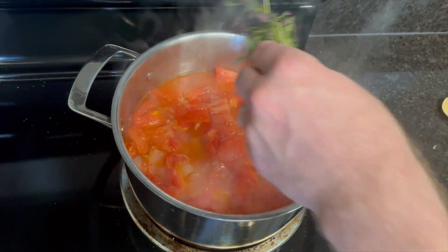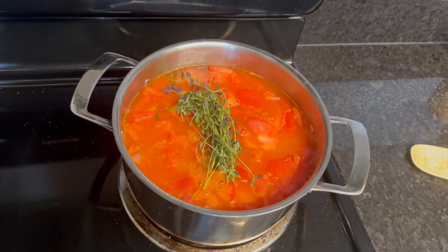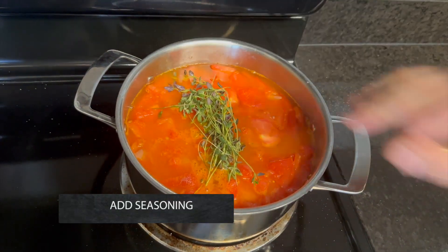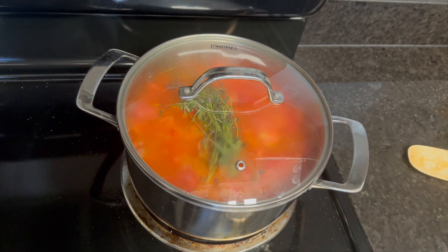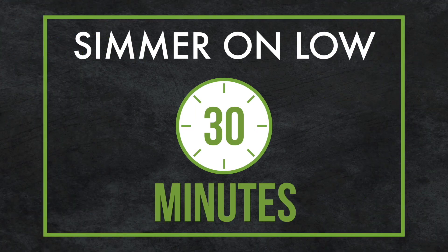Add whole sprigs of thyme and oregano, then add enough water or stock to just cover the tomatoes. Add salt to season, cover the soup, and turn the temperature up.